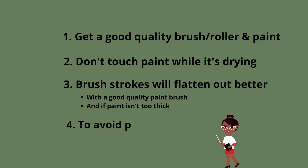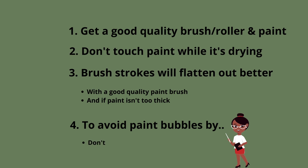Tip four: things to do to avoid getting paint bubbles. When you're stirring your paint, don't stir it too quickly or you're going to bring air bubbles into the paint. And when you're rolling the paint on, don't do it too hard or too fast because this will also cause paint bubbles.